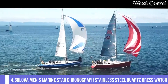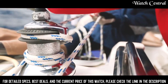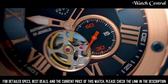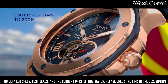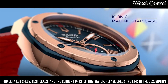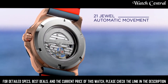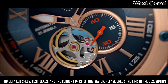Number 4: Bulova Men's Marine Star Chronograph Stainless Steel Quartz Dress Watch. It features a quartz movement, a black dial with silver tone hands and markers, a stainless steel bracelet and case. The watch also has a chronograph function, date function and is water resistant up to 100 meters. This watch is an elegant and sporty timepiece with a black dial and stainless steel bracelet.